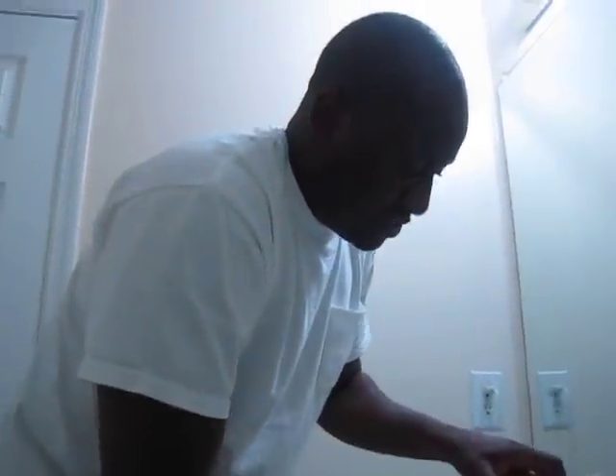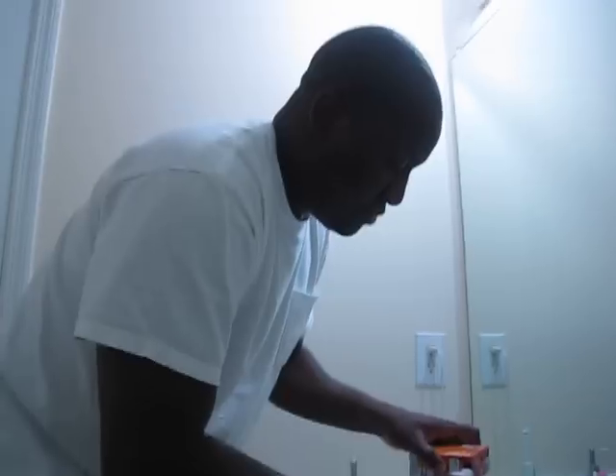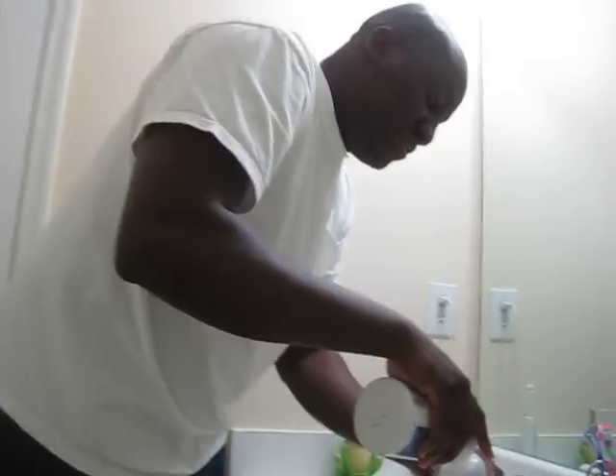First thing: half teaspoon of baking soda, just like this — pour it in there. And then you also get half teaspoon of salt. Make sure the salt has no iodine. Some people call it iodine, I call it iodine — British, I guess.